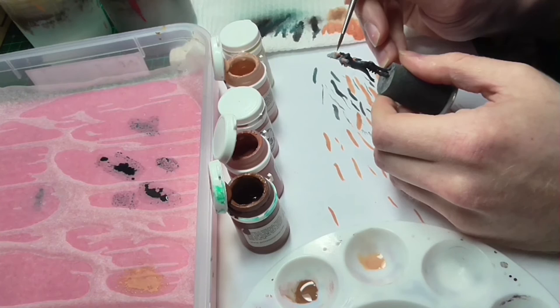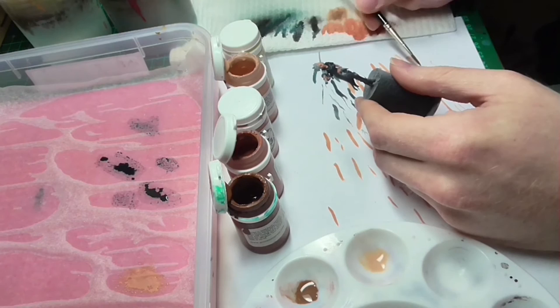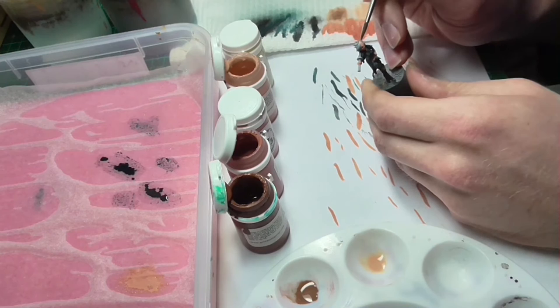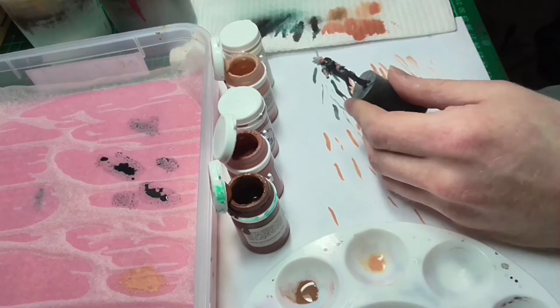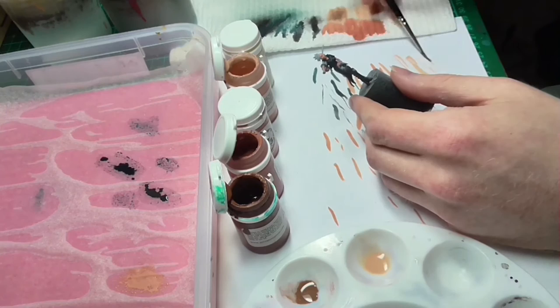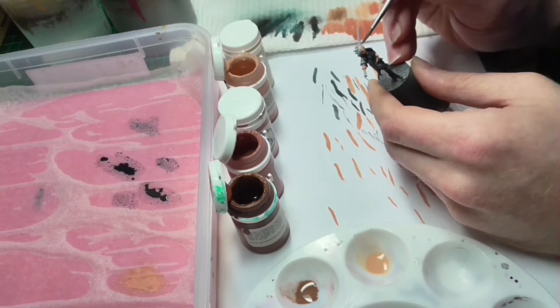That didn't take too long, so I've moved on to the first highlight layer — Rin Flesh. I'm beginning to apply highlights to the top of the head and the cheek, basically accentuating the cheekbones, chin, and the very top of the head, which obviously the bald parts catch the most sunlight. Just as with the shade color, I'm trying to go for a very thin paint and apply it in multiple layers for a gradual transition, taking advantage of P3 paint's natural opacity.